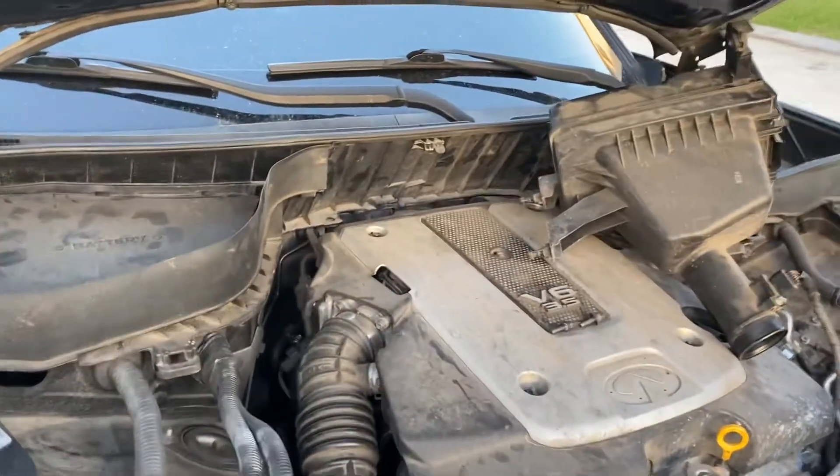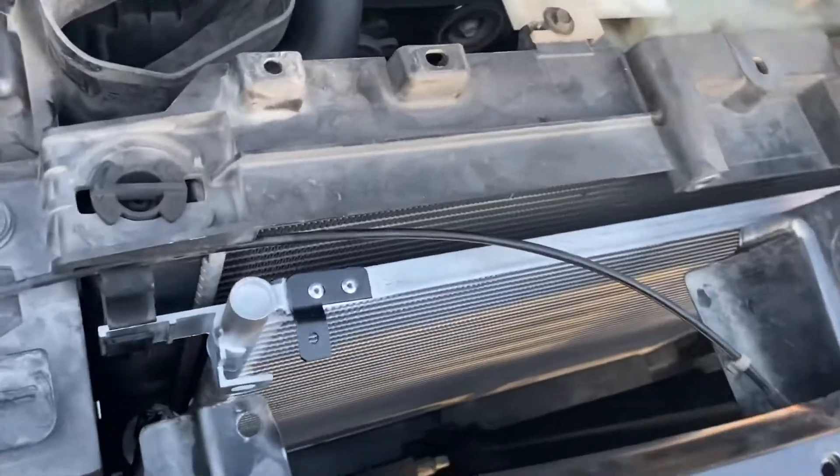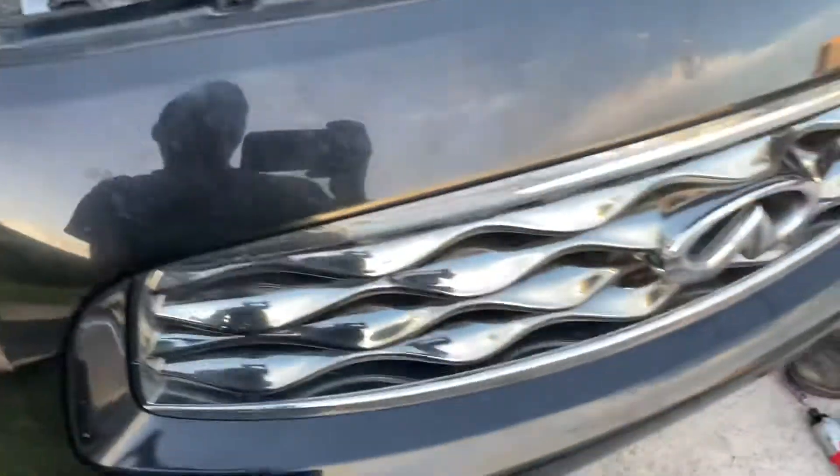Hello Facebook, YouTube. We got here another project we're working on — an AC condenser on a 2009 Infiniti FX35.